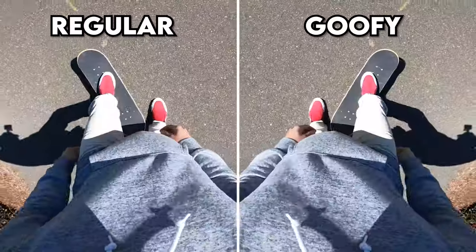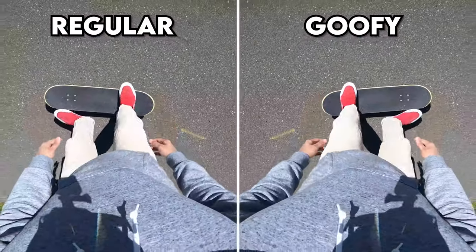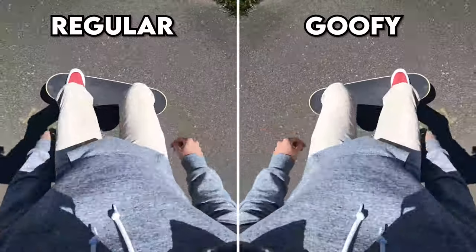The basics of the pop shove-it: you're standing on your board, you're going to pop and scoop the board so it does a 180-degree rotation so you can jump on it. Your back foot pops the board and scoops it so it can do that 180-degree rotation.